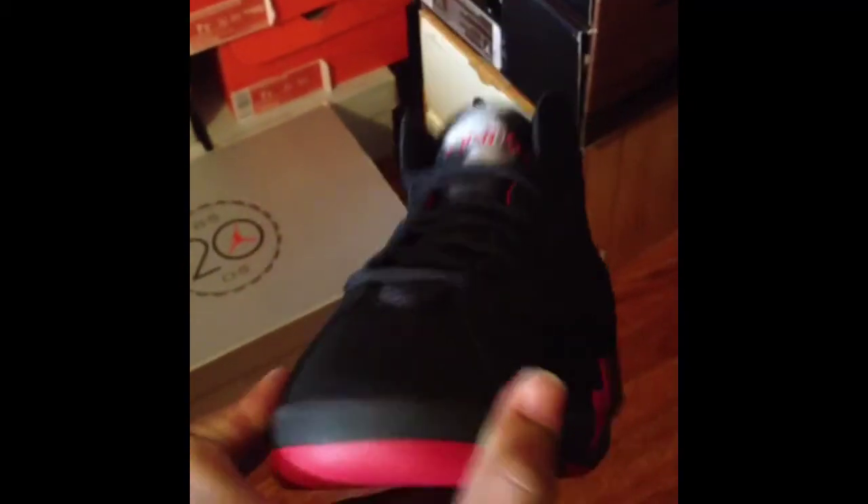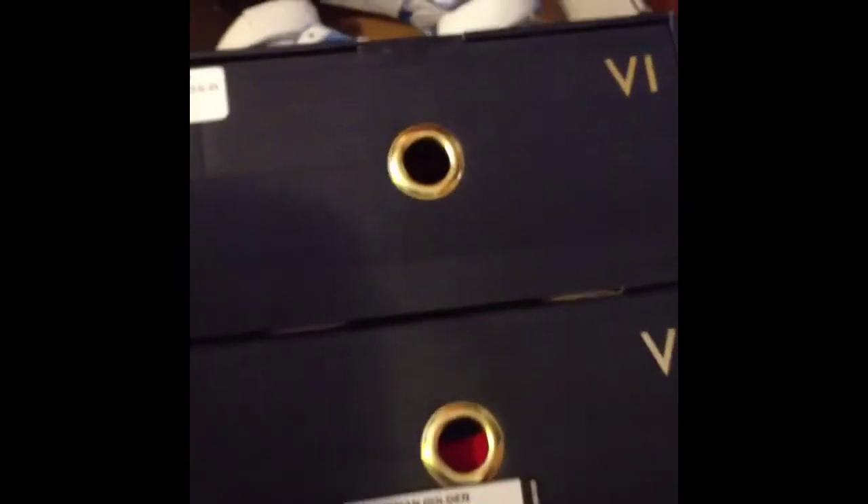Last but not least, the Raptor 7s. Everybody already know what these look like. Like I said, ain't going into detail. That's about it — we got the Air Jordan 20 University Blue, the GMP, and the Raptor 7s.